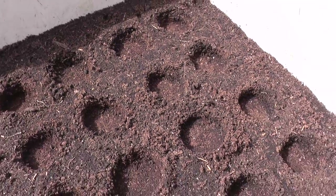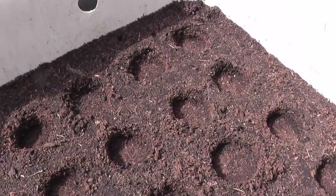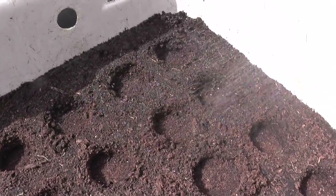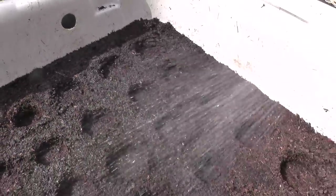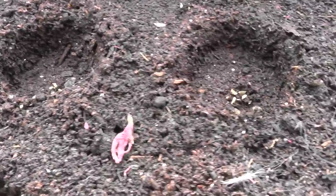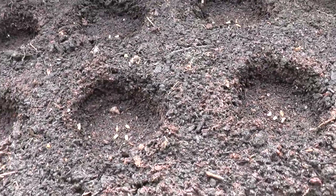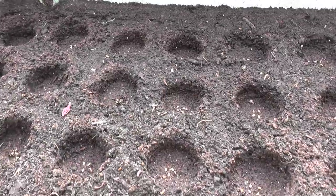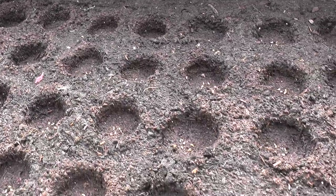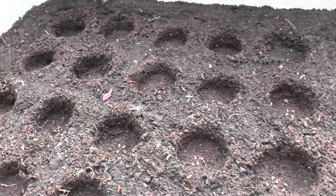The base of each sowing station has now been leveled out and firmed. I'm just going to give each one a little dusting of water ready to receive the seed. I've sown four carrot seeds as closely as possible to the center of each planting station, which makes evicting the three non-runners easier. All I do now is fill these with a mixture of seed sowing compost and vermiculite.